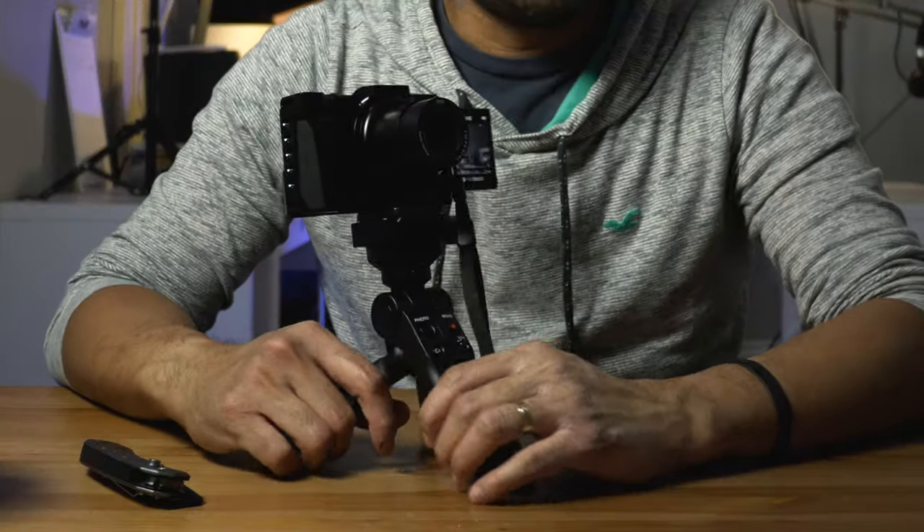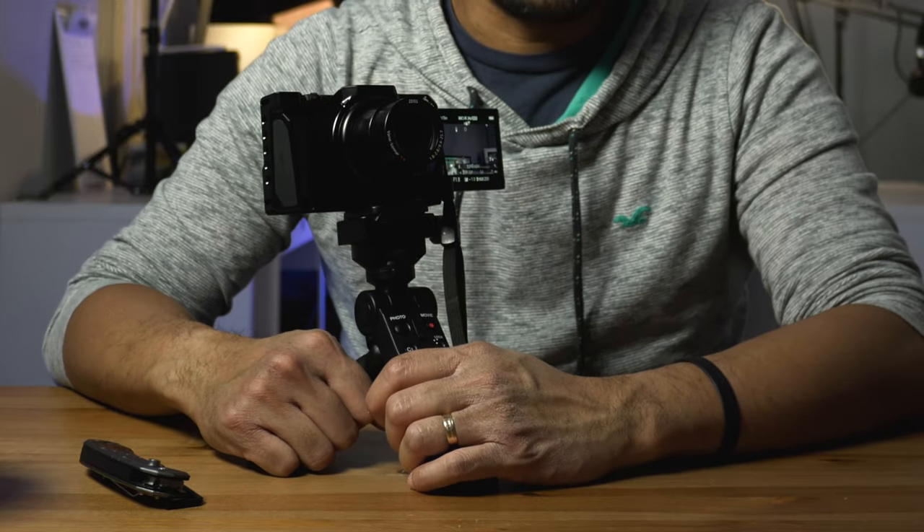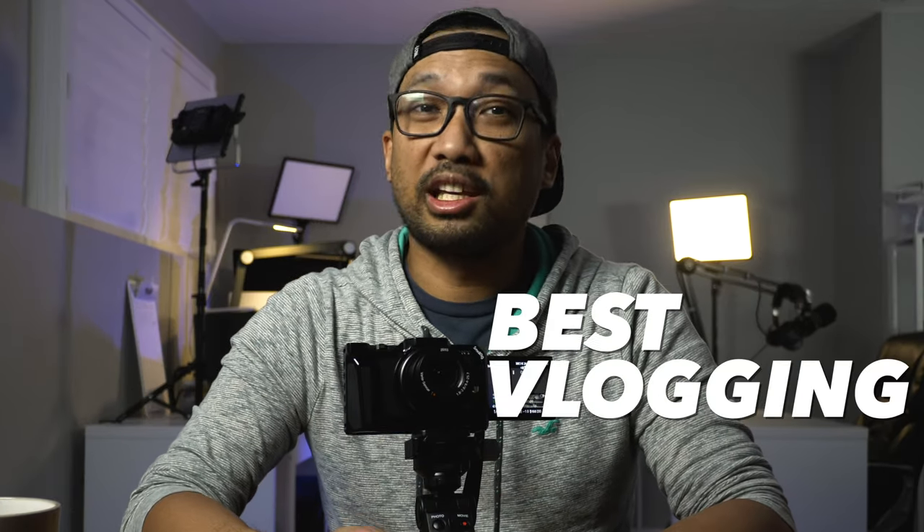That's the first look at my rig right now — this is going to be my vlogging camera. The only thing I wish it had is a wide angle lens, so if you have any suggestions for the best wide angle lens for the Sony ZV1, please put that in the comments below. This one's not too bad because I can just stretch my arm out. I'm pretty happy with it, it looks good — that's my ultimate vlogging camera setup!